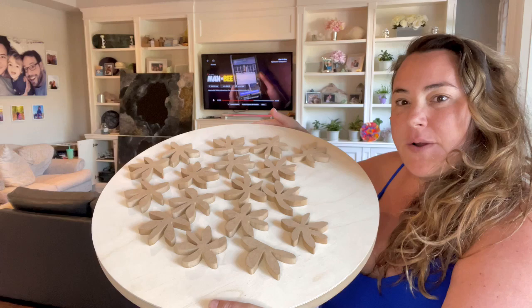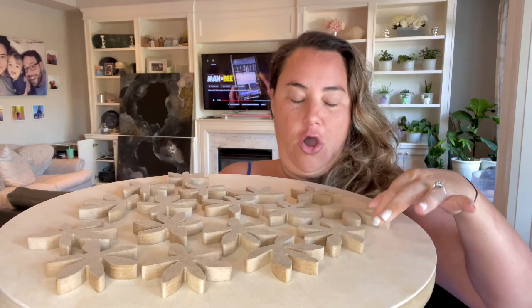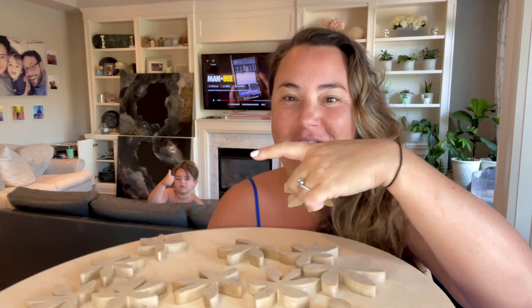I have an 18-inch round canvas up here, and my friend Janigan used his machine to cut out all of these little Agapanthus shapes. I'll have his link in the description. I'm going to tape these — oh, and here's Penny! And here comes Sneakers because he's jealous.